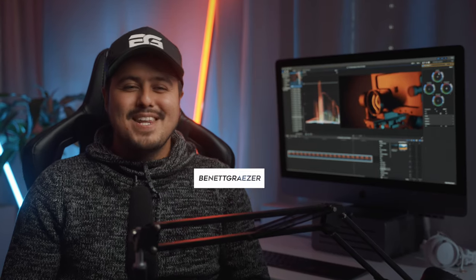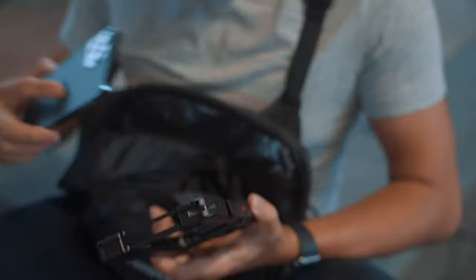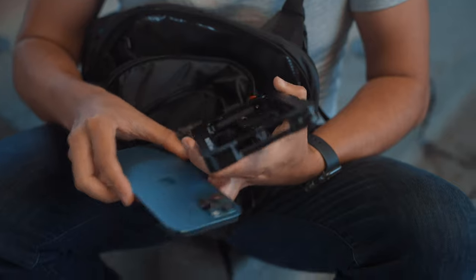What up, what up guys? I got an exciting video for you today. As you guys know, I'm always on the lookout for the best camera setup solution when it comes to creating high quality content with the iPhone.